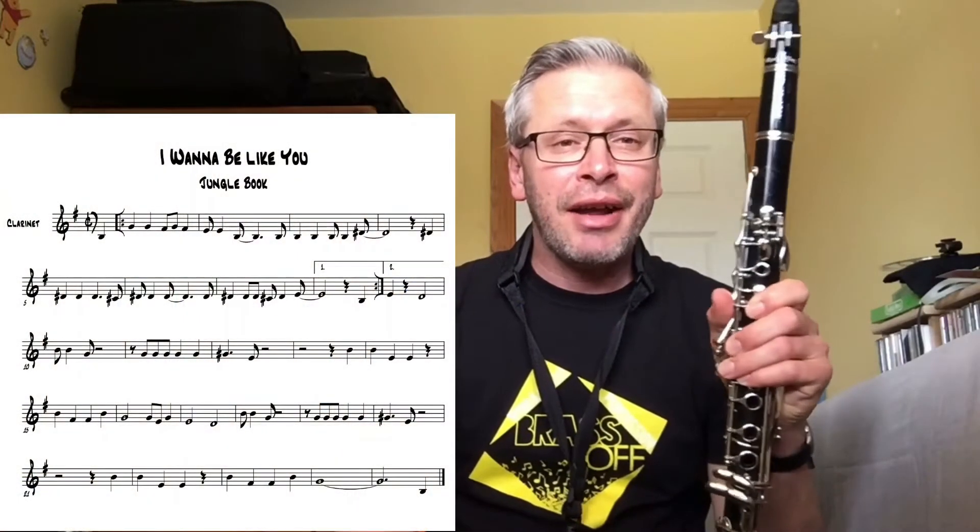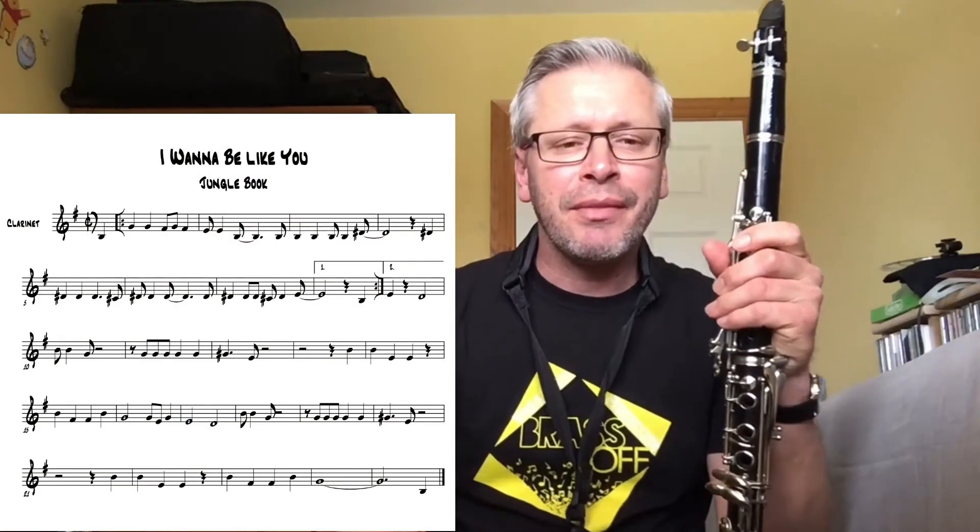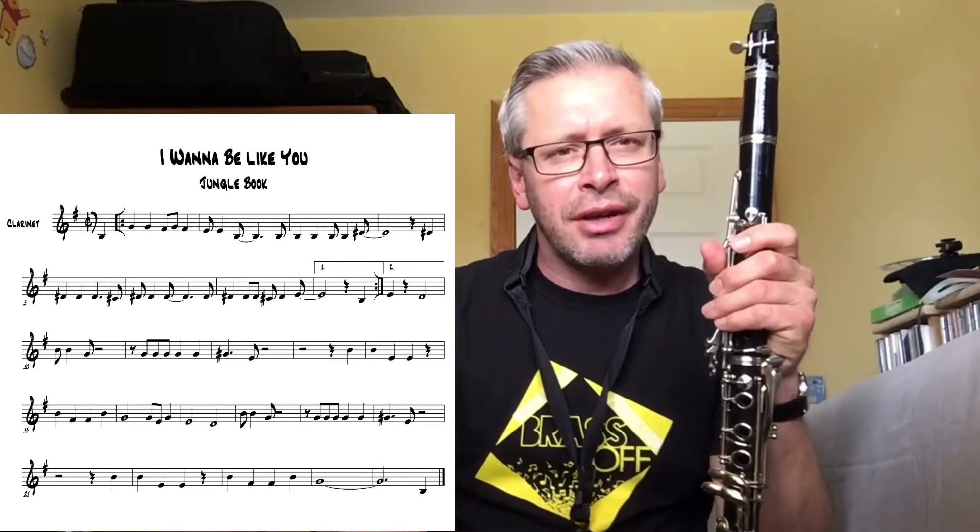Hi guys, in this video we're going to learn a new tune — 'I Want to Be Like You' from the Jungle Book. It's a cool little jazzy tune with a nice New Orleans kind of vibe, and I think you're going to really enjoy this. It's a little bit tricky on the clarinet in the key we're doing it in, but hopefully with practice you'll get there. I'm going to play it down through so you can hear how it goes.